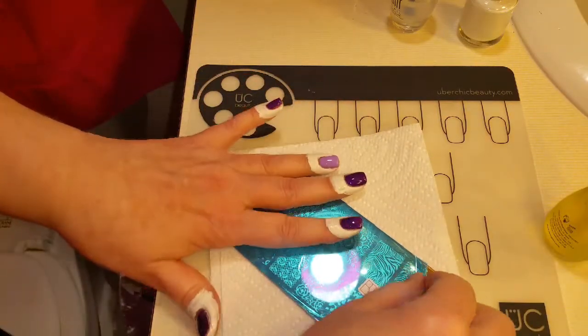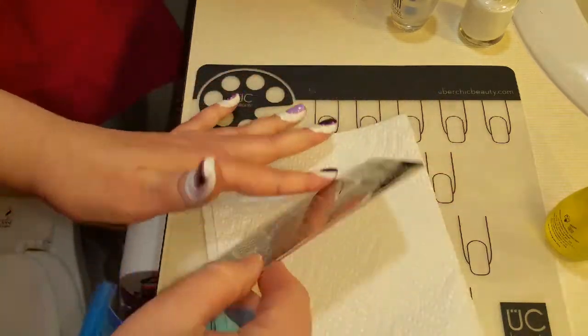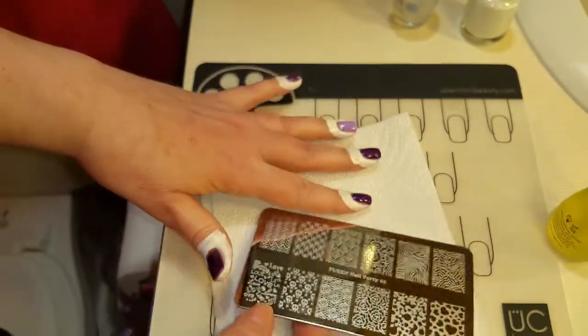I'm using this clean plate for the first time so I'm going to peel off the blue. This is a really nice plate! Look how thick that is! Oh, how sweet is that!